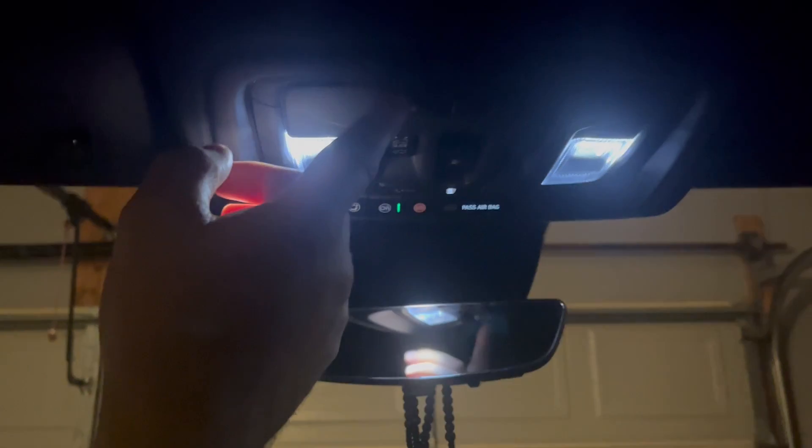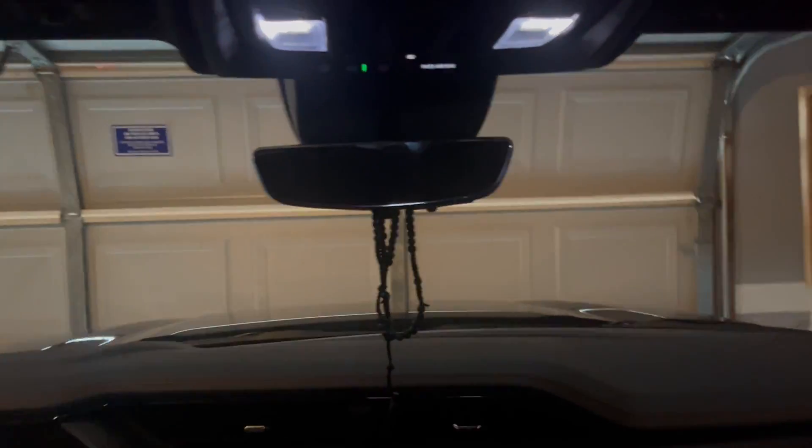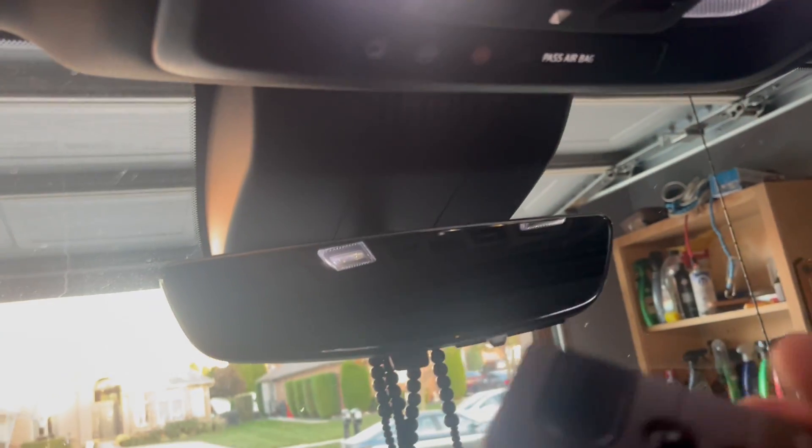So right now when I press it, it should be working. Let's see what happens. There you go — we are programmed! I hope you guys enjoyed this video and found it helpful. That's how you program the remote garage door opener on your GMC Sierra.